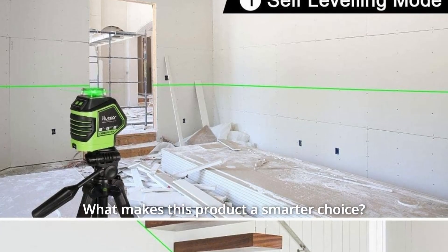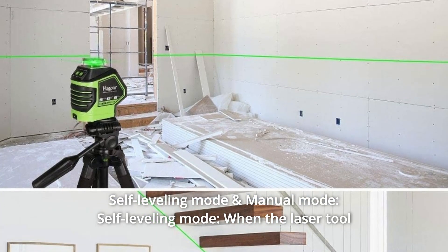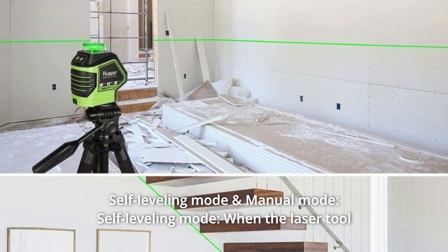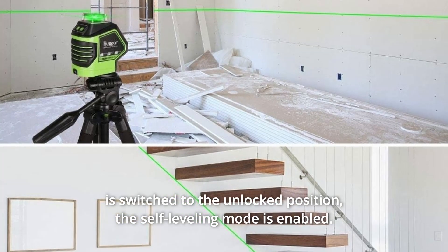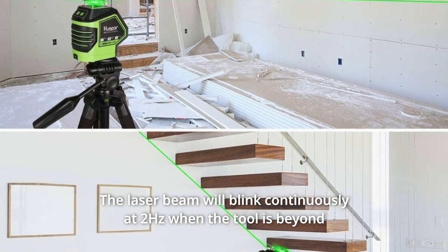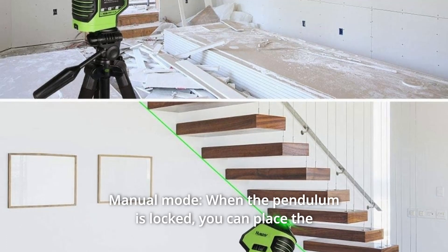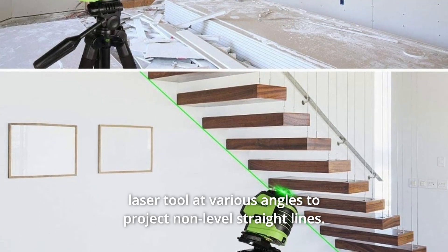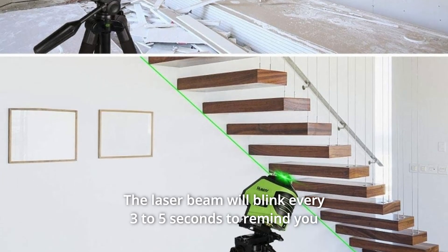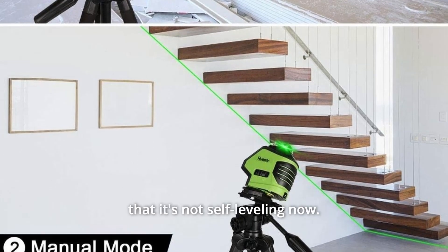What makes this product a smarter choice? Number 1: Self-Leveling Mode and Manual Mode. When the laser tool is switched to the unlocked position, the self-leveling mode is enabled. The laser beam will blink continuously at 2 Hz when the tool is beyond the self-leveling range. When the pendulum is locked, you can place the laser tool at various angles to project non-level straight lines. The laser beam will blink every 3 to 5 seconds to remind you that it's not self-leveling.